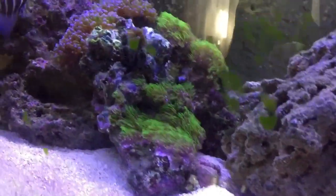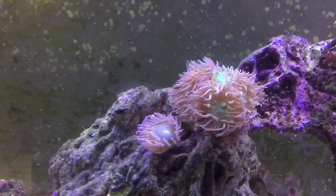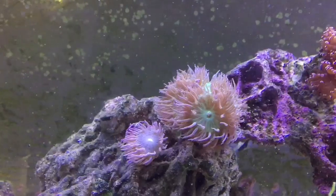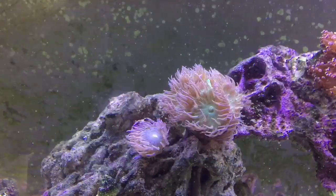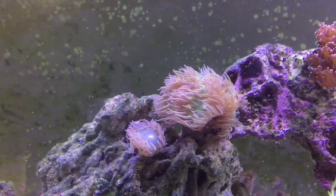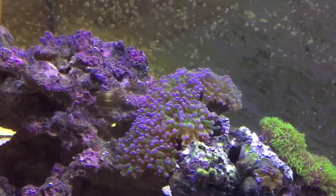They picked this bok choy clean — that was three leaves. The fox face is doing great too. Star polyps are doing good. Large frog spawn is about nine inches wide, doing really well. The Duncan corals are open quite a bit — that's because the nitrates are probably around five. When nitrates were at zero, they closed up a little more, the tentacles looked a bit frayed.